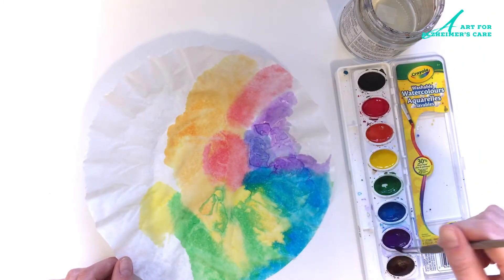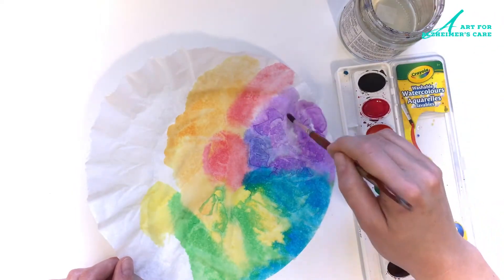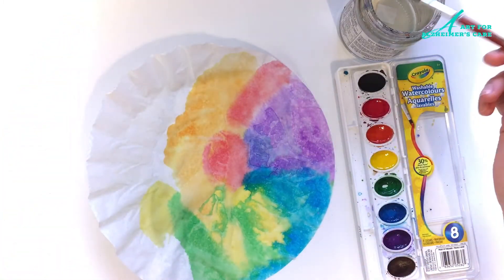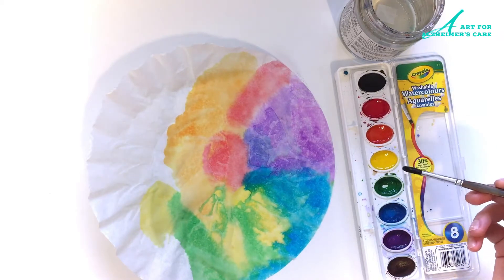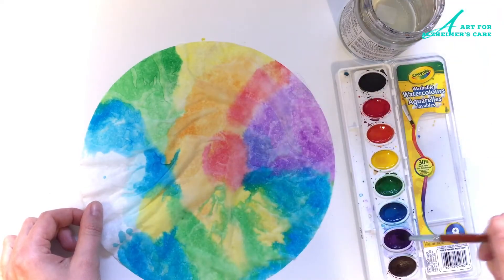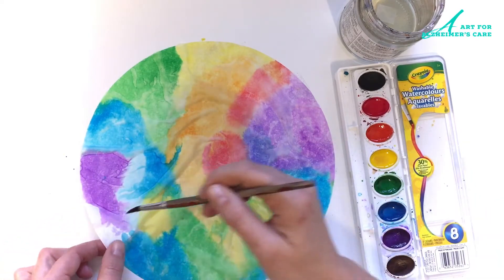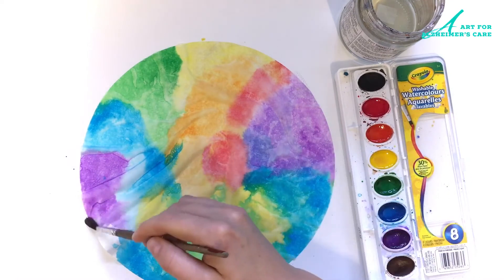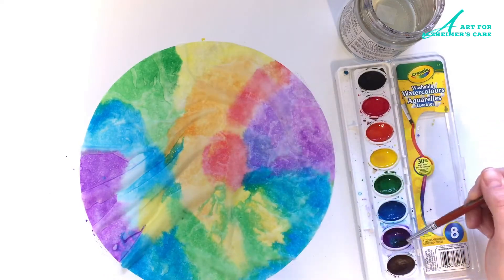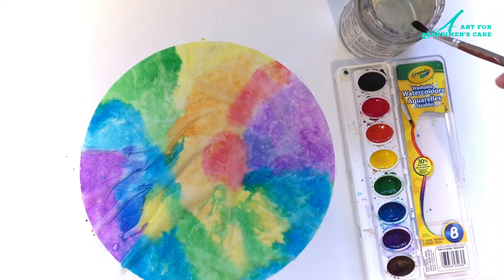This project is pretty fail-safe. There's no right or wrong way to paint the coffee filter, and in that sense it feels achievable for someone who has dementia. For someone who may be experiencing a lot of failures in their daily life and being conscious of not being capable to do things that they used to be able to do, having something that they can achieve and be successful at is a really big thing for their mental health. It really boosts their self-confidence and it's also fun. When so many other activities during the day may feel frustrating to them, this is something that can bring them a lot of joy and pleasure.